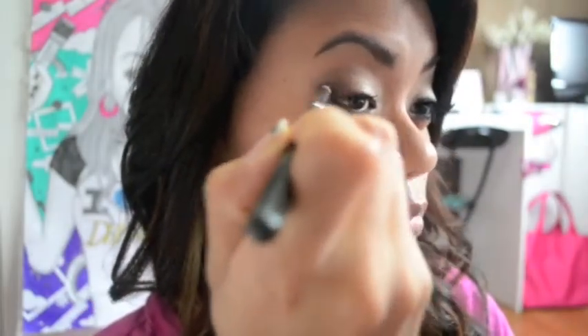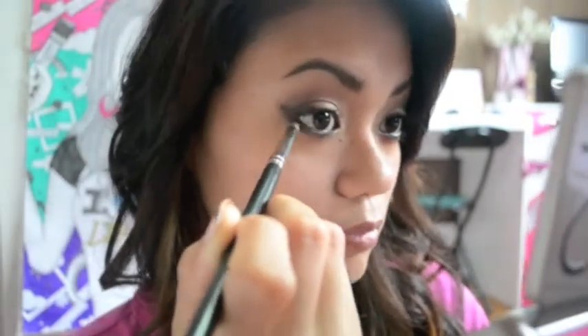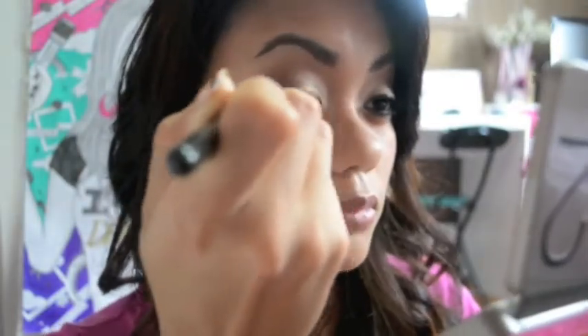Now I'm going to be taking this black eyeshadow and placing it at the outer corner, lining it all the way into my inner tear duct to create a cat eye effect. I don't want to use the eyeliner pen because I don't want it to look harsh — I kind of want it to look smudgy. So I'm using a pencil brush to apply it on, and then I'm bringing it under the lower lash line as well, so it blends in with the brown we put on first.